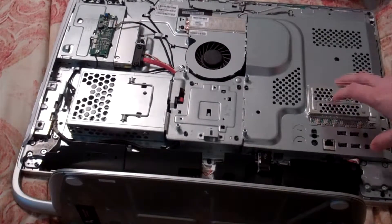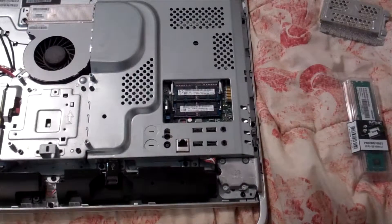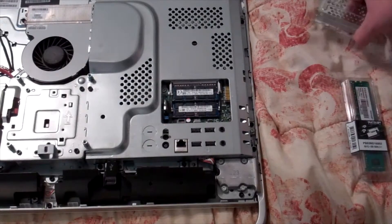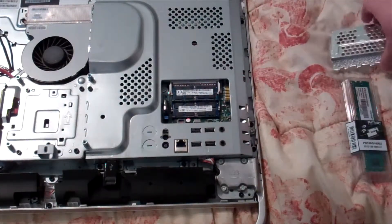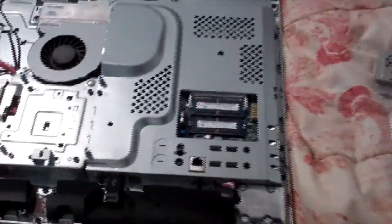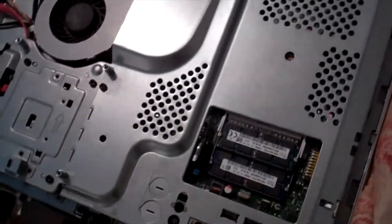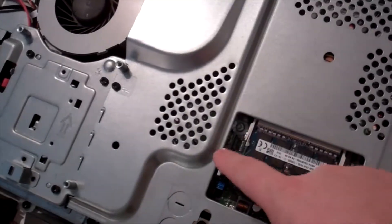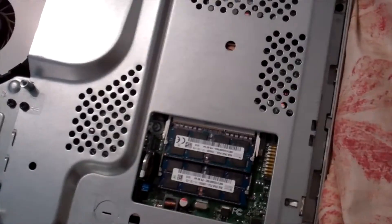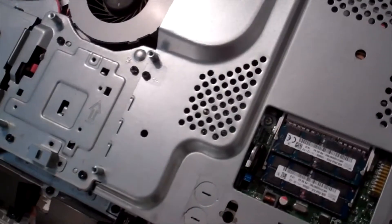This is where you replace your CMOS battery. Let's go ahead and take this panel off. Now that we have the case open, you take off the same panel you used to get to the RAM, and this is where your CMOS battery is. Let's zoom this in — you can actually see it just sticking out right there. There's your CMOS battery. So to replace it, just push back on that, pull it out, and that's it.